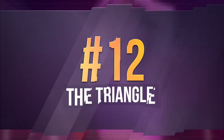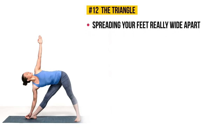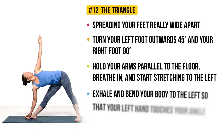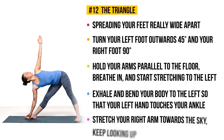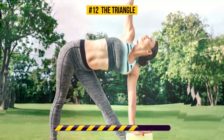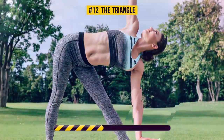Exercise number twelve: the triangle. Start by standing on your mat and spreading your feet really wide apart — about a 4-foot distance between them. Turn your left foot outwards 45 degrees and your right foot 90 degrees. Hold your arms parallel to the floor, breathe in, and start stretching to the left. Then exhale and bend your body to the left so that your left hand touches your ankle, or a yoga block if more comfortable. Stretch your right arm towards the sky, keep looking up, and hold this position for 30 seconds. This exercise works your legs, obliques, hips, shoulders, and chest. It gives your sides a good deep stretch and, like most yoga poses, helps relax your brain and calm your emotions.